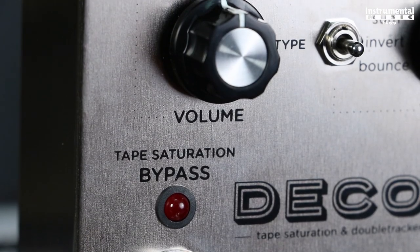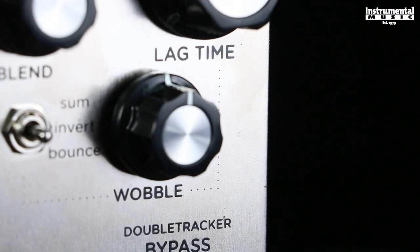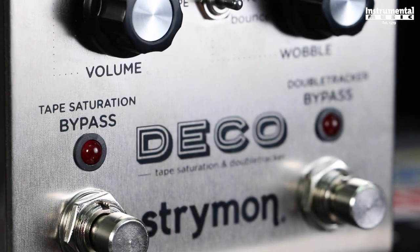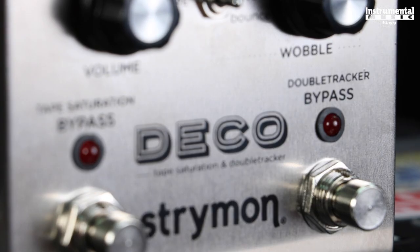Volume controls the level of your output signal, and wobble adds a random speed modulation element to the delayed lag deck. At lower settings, the variations are mild, covering the speed changes that a recording engineer might use to create time-varying flange effects. At higher settings, the variations become more extreme while still remaining musical.